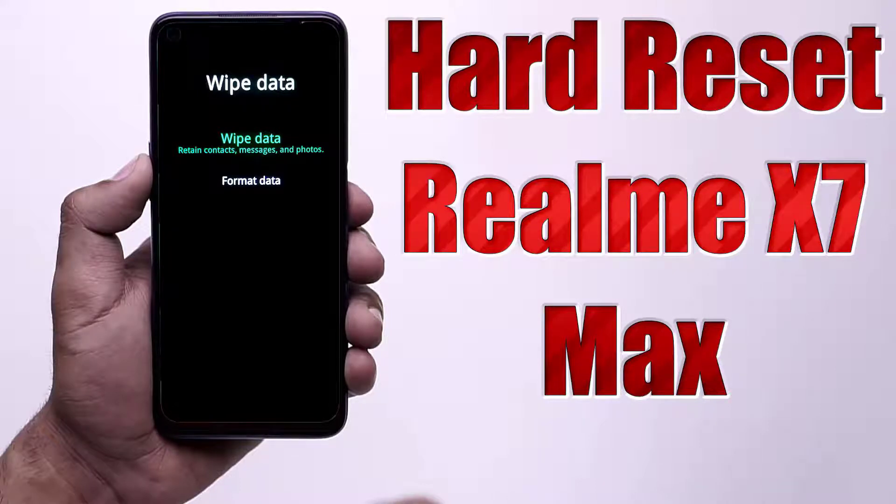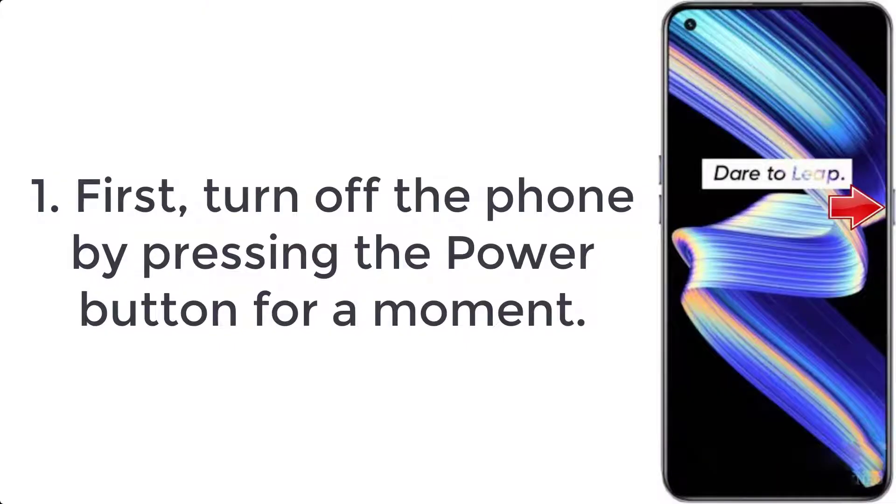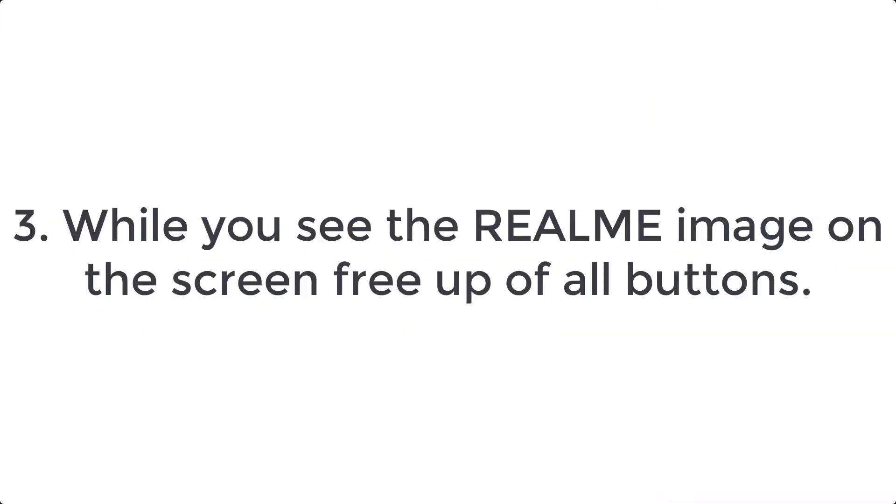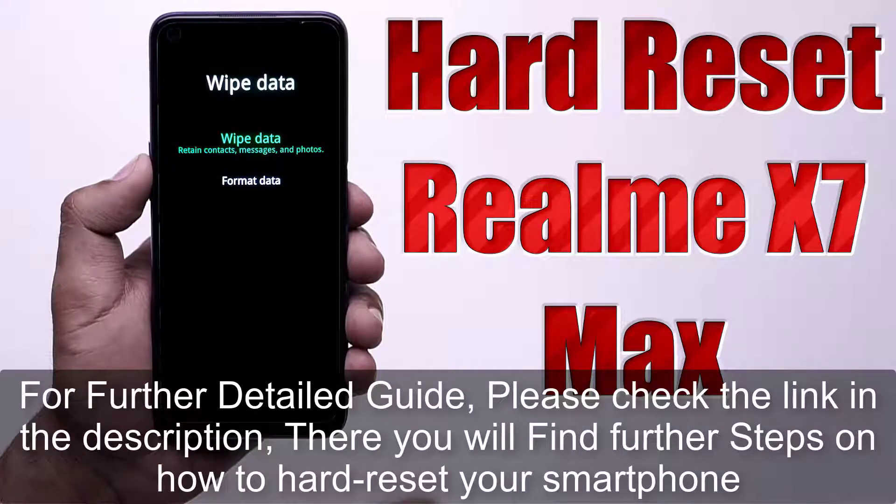How to hard reset Realme X7 Max. Step 1: First, turn off the phone by pressing the power button for a moment. Step 2: Next, click the volume down and power key for a while. Step 3: While you see the Realme image on the screen, release all buttons.